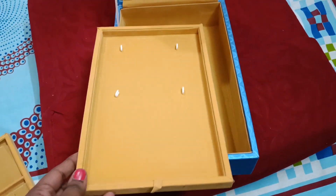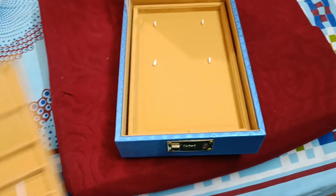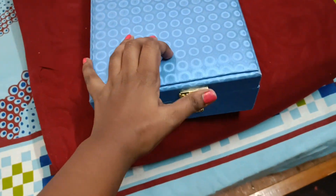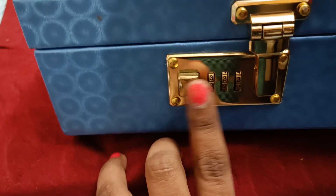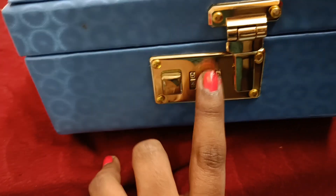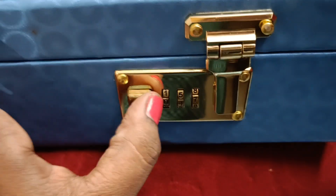If you want to use a tray, you can use a tray. You will need to lock the tray, or open the tray as needed. You can do various things with a tray. Thank you.